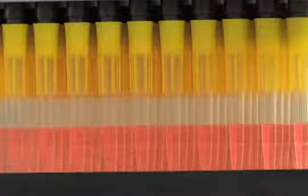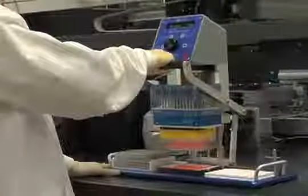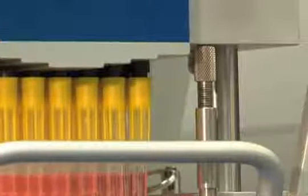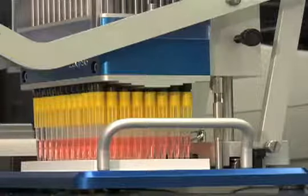Once the benchtop pipetter has aspirated the liquid, raise the levered handle upward and slowly slide the pipetter head into the Notch Guide at Position 3 so that it is seated over the target plate. Carefully lower the pipette head assembly so the tips do not touch the bottom of the wells. Setting the height adjustment posts will prevent the tips from bottoming out.